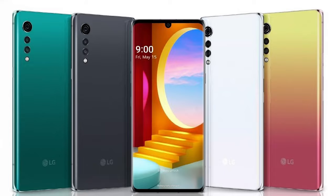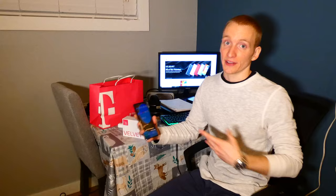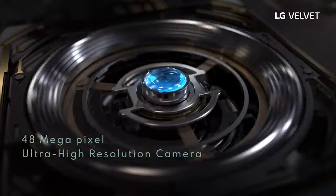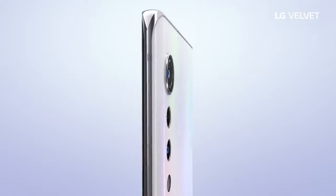On the front we have a cutout for the camera — it's a 16-megapixel camera, and the selfies look quite good. On the back, the main shooter, we have three cameras, with the main one being a 48-megapixel shooter, plus a wide-angle camera lens as well.